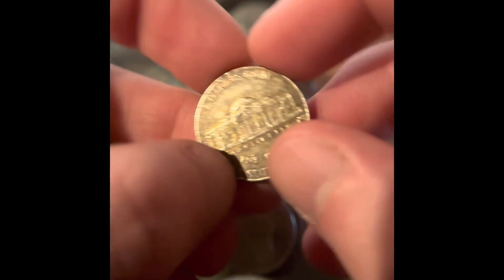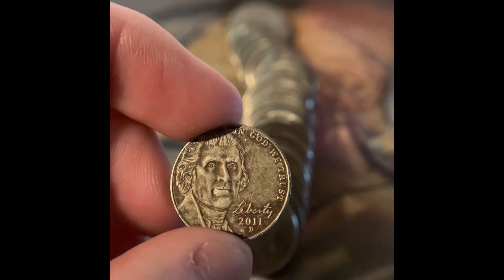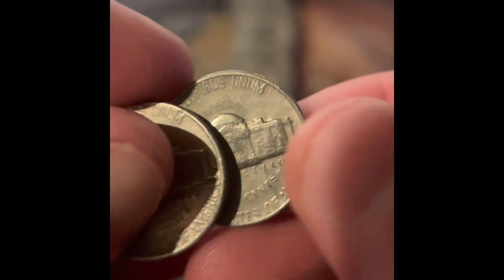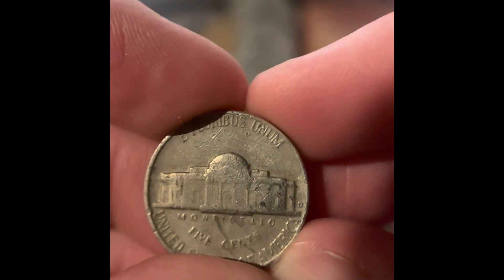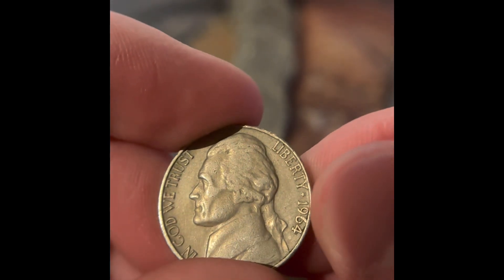Is that silver? I doubt it, actually. Nope, it's just damage. It's a 2011. A 2011 with damage like that? That's kind of weird. We got two 1964s and they're both Denver. This one is a Reverse Denver — it's scratched, though. And it's a 1964.